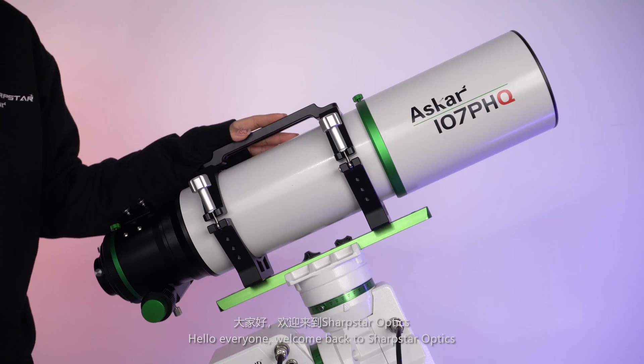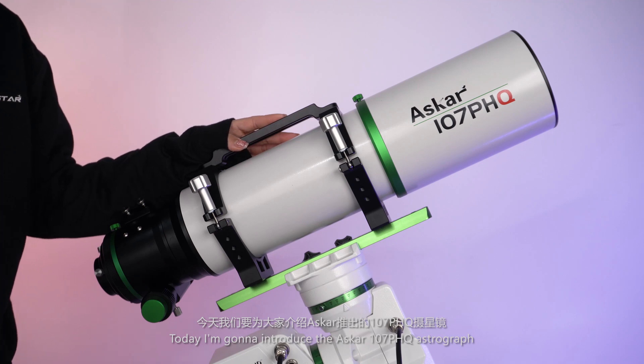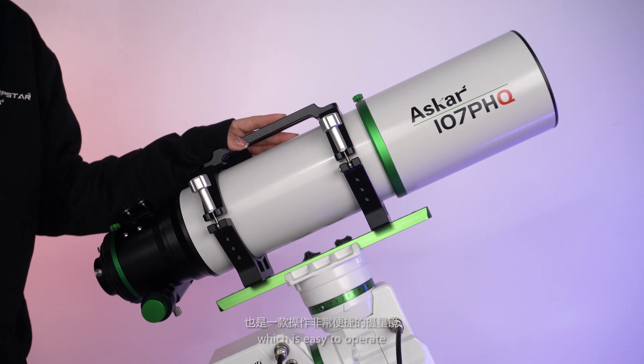Hello everyone, welcome back to SharpStyle Optics. Today I'm going to introduce the ASCA 107 PHQ Astrograph. It's the first large f-ratio refractor from ASCA, which is easy to operate.